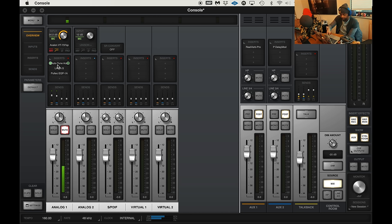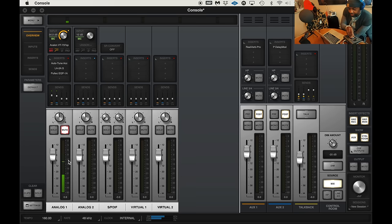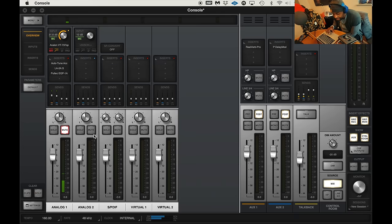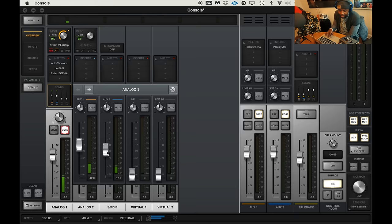As you can see from the console layout, the mic is hitting. Give me a couple of words please — coming in a little hot. So we're going to turn that preamp down a little bit just to get them hitting the right gain. We have the aux sends going on. I have the reverb up pretty high and the delay up pretty high. You can see the aux sends can be controlled over here — that's why I can put the inserts in.